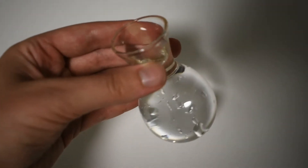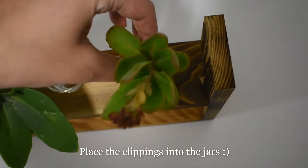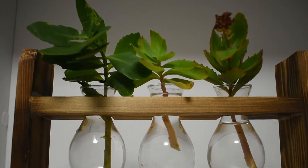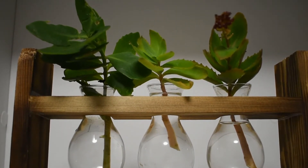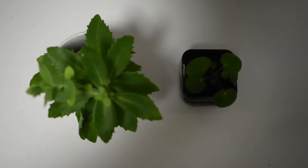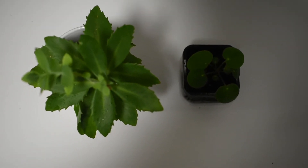I then leave the plants to grow roots for two to four weeks. Just make sure they have adequate sun and change your water over every week or so. Once you think the roots are big enough, you can plant them into little pots. Here are two that I planted a couple of weeks ago.